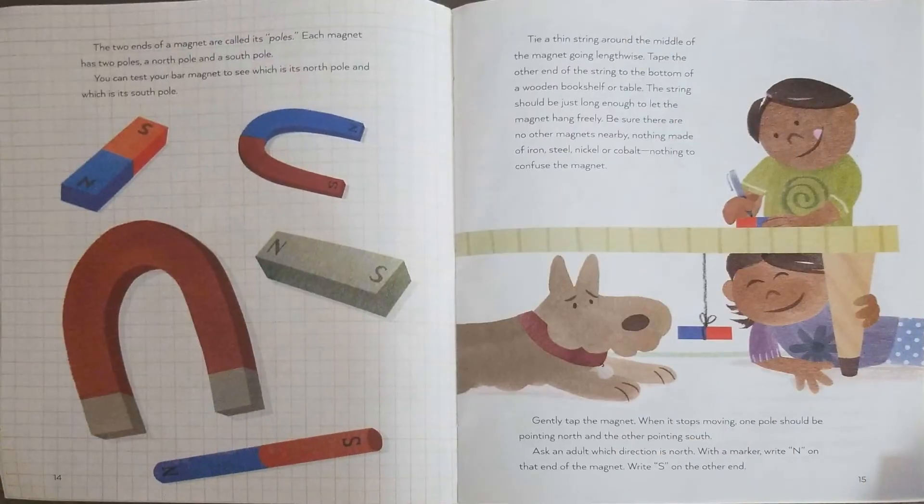It's strongest by its two ends, where many of the filings should have gathered. The two ends of a magnet are called its poles. Each magnet has two poles: a north pole and a south pole. You can test your bar magnet to see which is its north pole and which is its south pole. Tie a thin string around the middle of the magnet going lengthwise. Tape the other end of the string to the bottom of a wooden bookshelf or table — the string should be just long enough to let the magnet hang freely. Be sure there are no other magnets nearby, and nothing made of iron, steel, nickel, or cobalt to confuse the magnet. Gently tap the magnet. When it stops moving, one pole should be pointing north and the other pointing south. Ask an adult which direction is north. With a marker, write N on that end of the magnet and S on the other end.